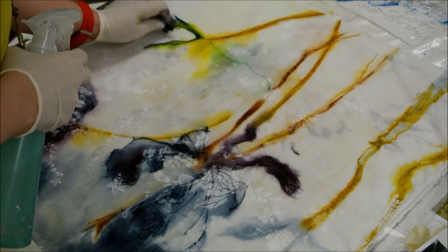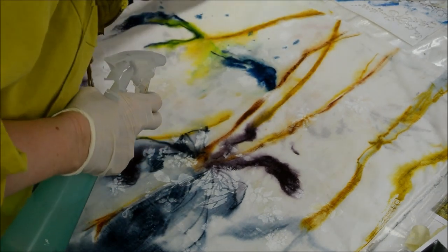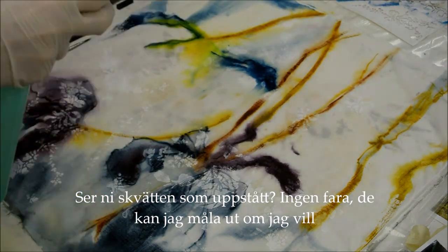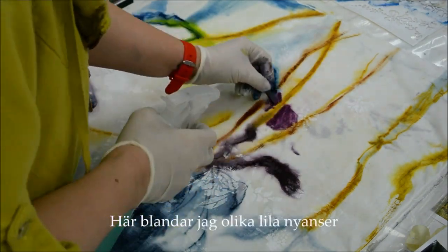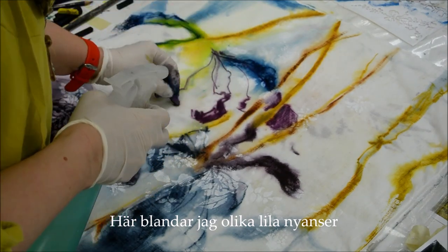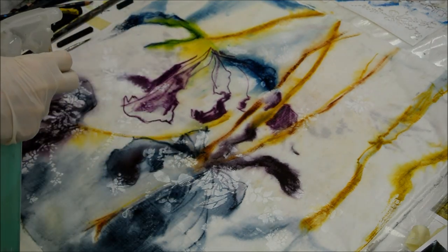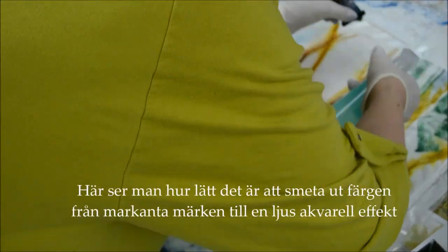As long as you keep the fabric wet, as I said before, there's a possibility to actually move any color that you think is too dark. You can see I got a few spots there by accident — that doesn't matter because I can just paint it out. Here I'm mixing different purple colors, working with line and sometimes turning the block on its side.